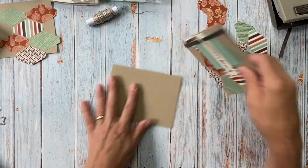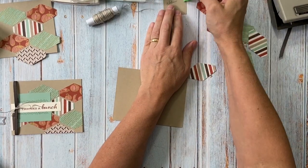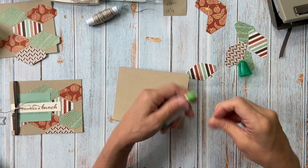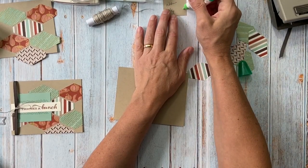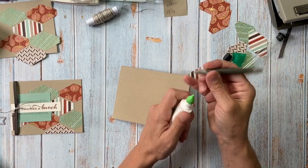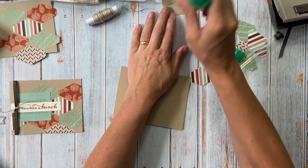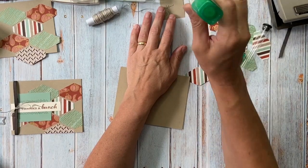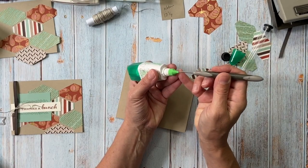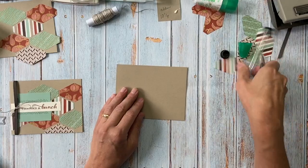I'm going to check my glue — sometimes if I don't use it for a while it gets a little stuck, and I meant to check it before I turned the camera on. Once in a while it gets a little dry. This one's getting low — I'll try it one more time, and if not I'll stop the camera and go get another one. There we go — I'll just use my paper piercing tool.